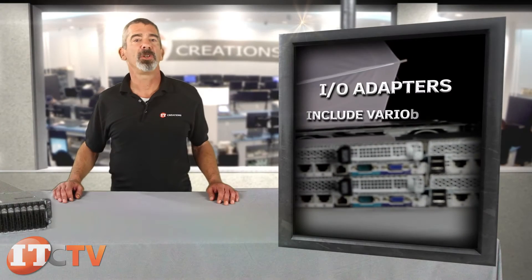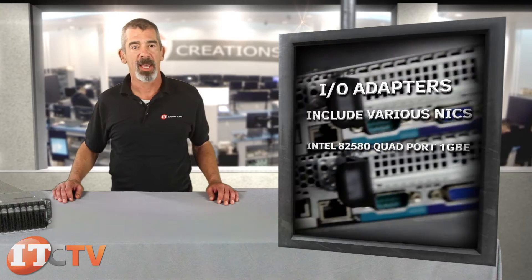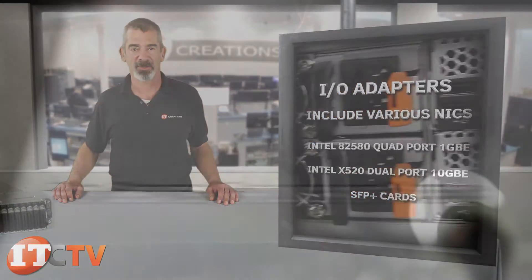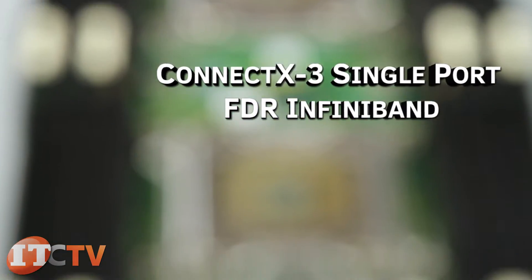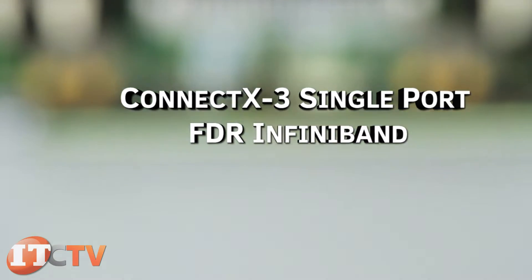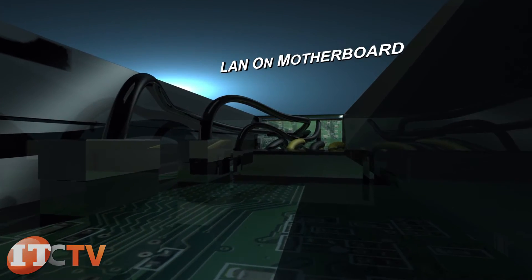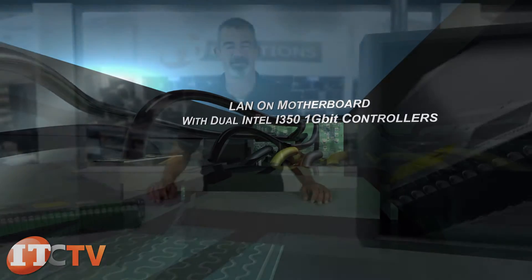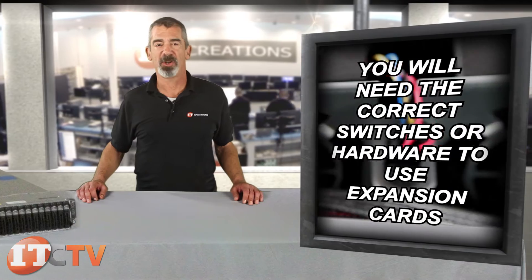I/O adapters include various NICs, like the Intel 82580 quad port 1 gigabit ethernet and the Intel X520 dual port 10 gigabit ethernet SFP+ cards. For greater throughput speeds, the Mellanox ConnectX-2 dual port QDR InfiniBand or ConnectX-3 single port FDR InfiniBand cards are also available. LAN-on-motherboard is embedded in the board with dual Intel i350 1 gigabit controllers. You'll need compatible switches or hardware to utilize your expansion cards.